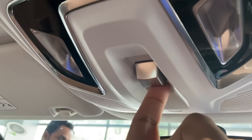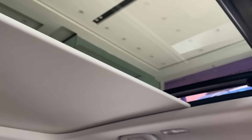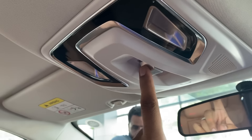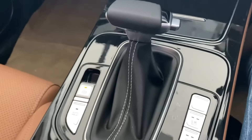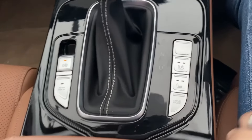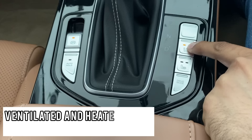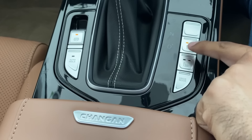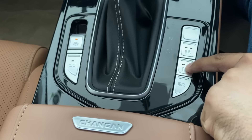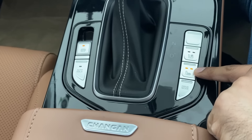The sunroof button is now a one-step button that opens the sunroof. The beige color looks really nice, and the seats feature ventilation and heating on both sides, with two levels available for both heated and ventilated settings.